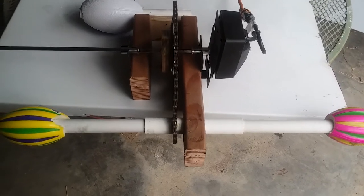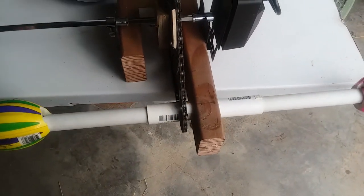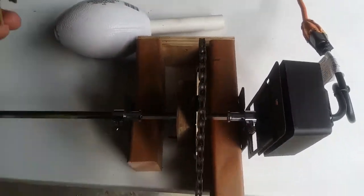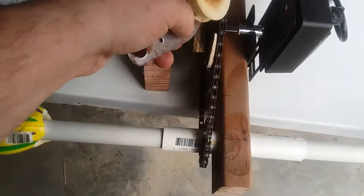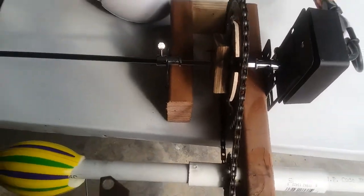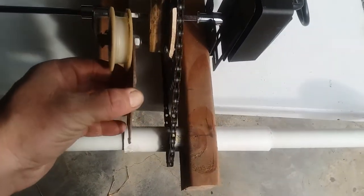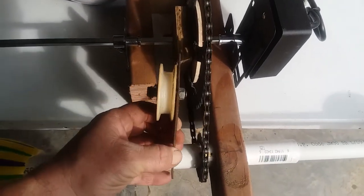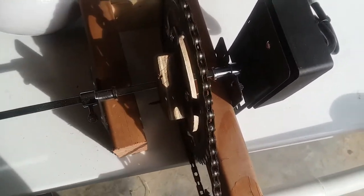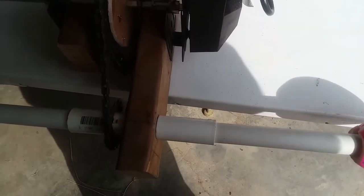The next one I make is going to be out of two-by-sixes so it can actually sit up on the counter without having to hang over the edge. Also, if you're building one that holds more than a couple of cups and you're fighting with the chain — getting it tight or just right — you can put a chain tensioner in there. You can even use the chain tensioner off a bicycle, since that's where the gears come from anyway.